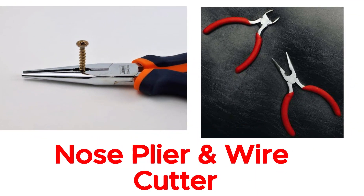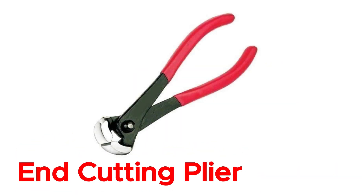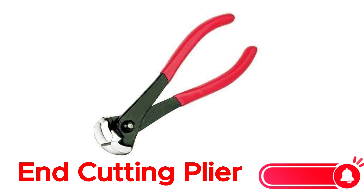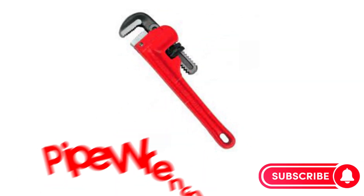Nose plier and wire cutter. Wire cutter. End cutting plier. Pipe wrench.